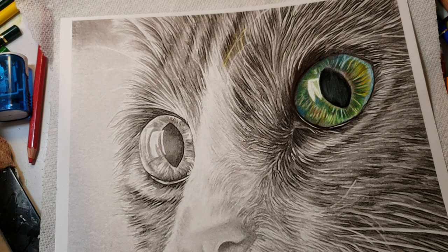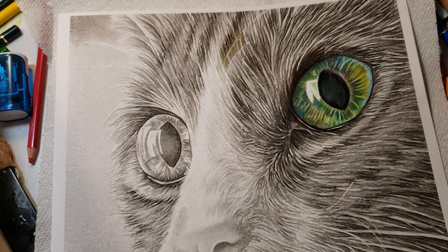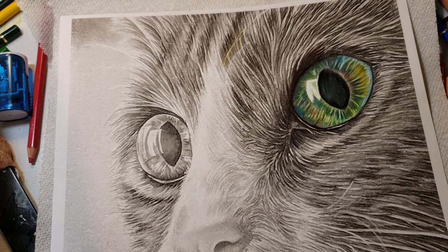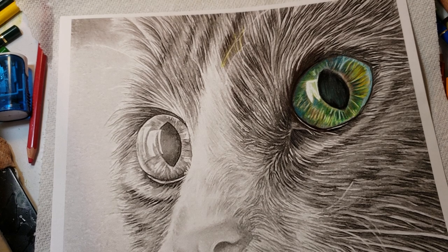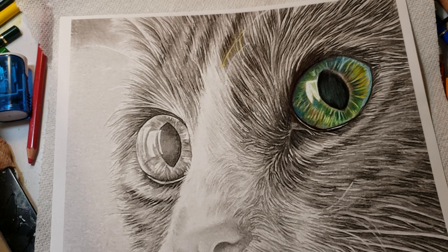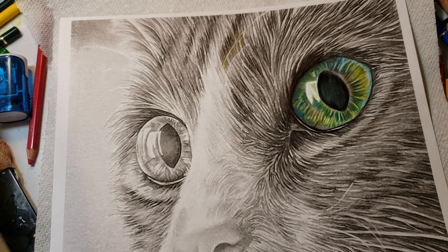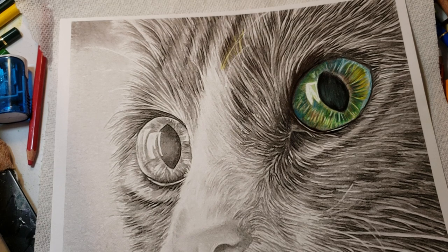Hi guys, welcome back! I have a fun one for you today. I'm going to be working off a picture I downloaded from Artistry by Lisa Marie on Etsy — it's a PDF or gift download that was a little over two dollars. This is a grayscale image of a cat, and being so close you can see the individual hairs clearly. I thought this was a perfect one for this tutorial.